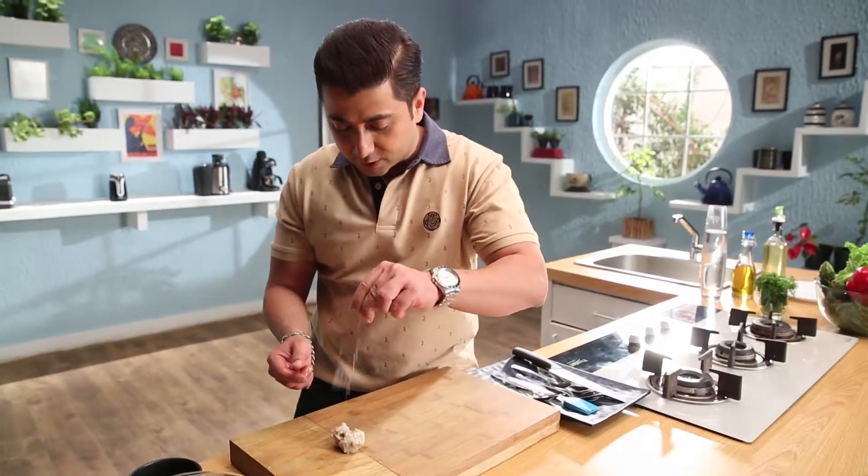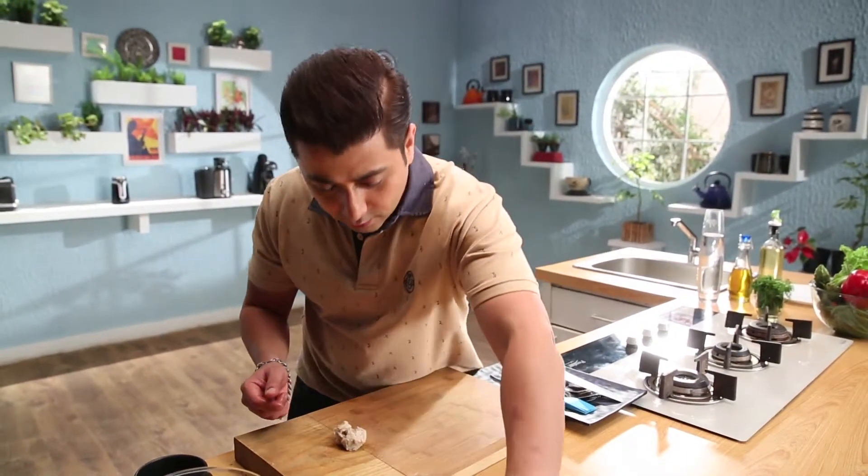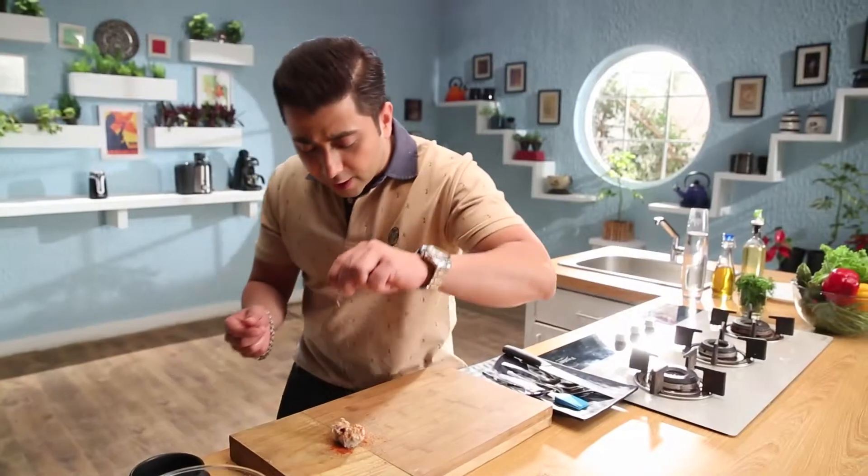We will do a little seasoning — salt, lal mirch, jeera powder. Chaat-pattah.